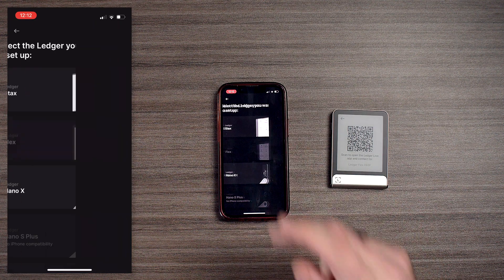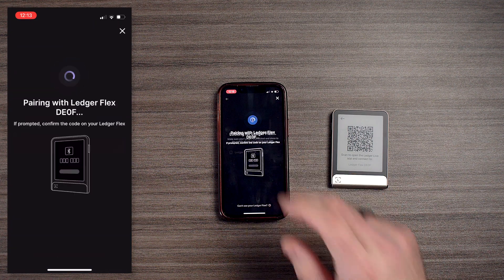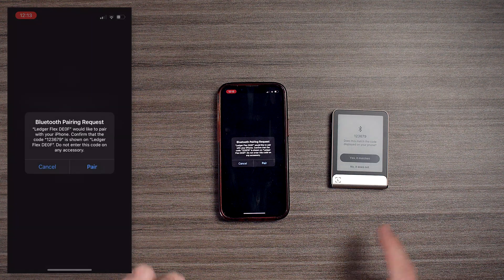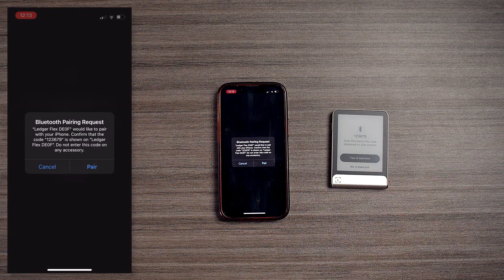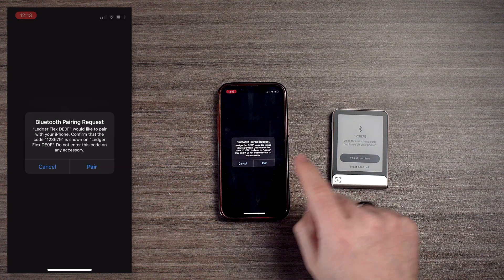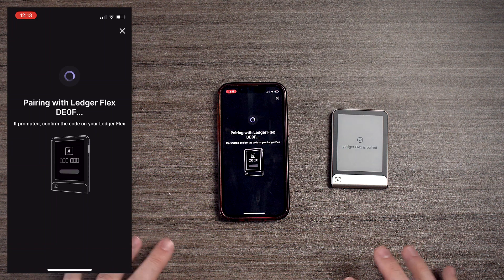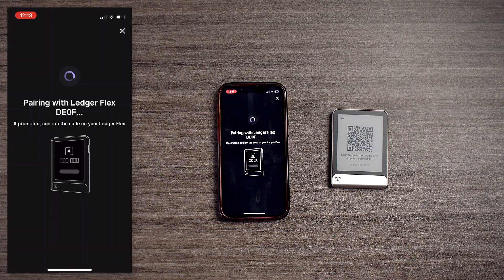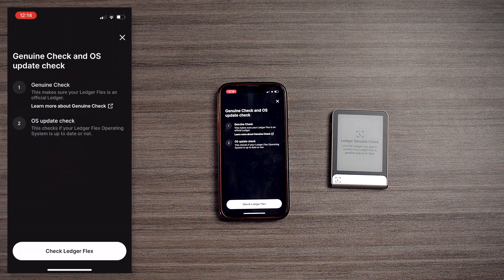We're going to hit on Flex — right away it's found our device. We're going to hit on Ledger Flex, and now it's pairing. We have our pairing number, and yes it matches, so we're going to hit pair. Now it's going to pair the device.